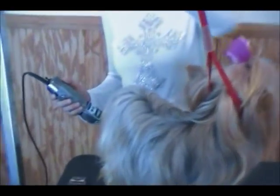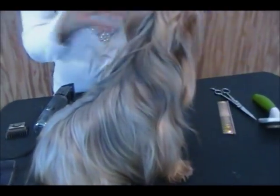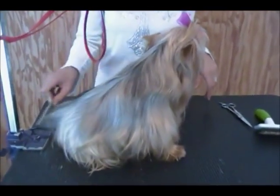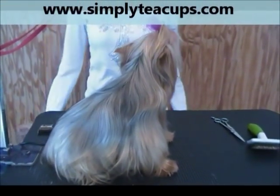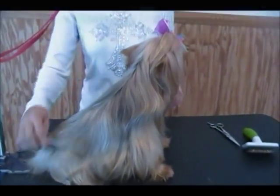I'm going to start with her back. I've already combed her out — she's had a bath, then been brushed, so she's all combed and ready to be groomed. If you have a dog that doesn't like to stand still, you can use a little noose on them, but we'll see how she does without it. Sometimes she gets really antsy, and sometimes she sits still for me.